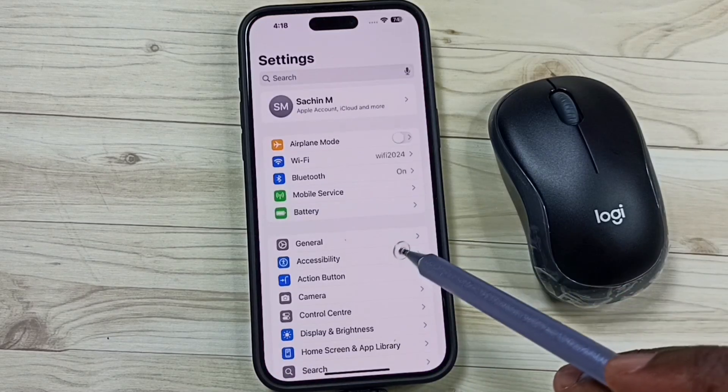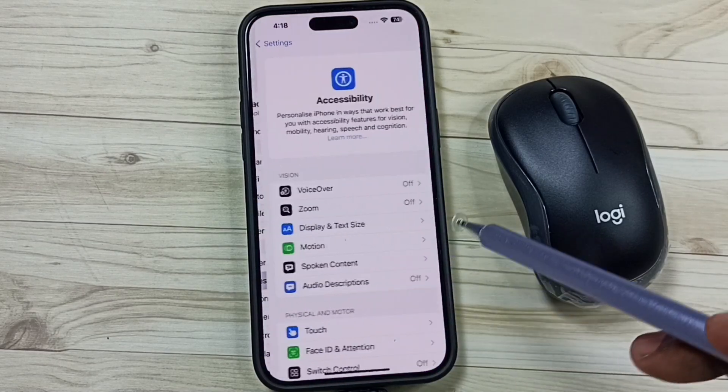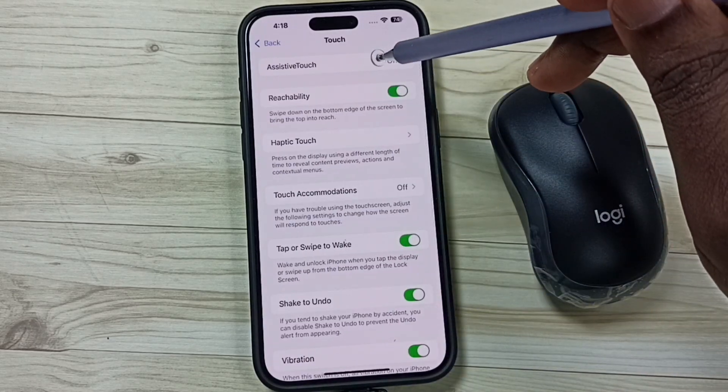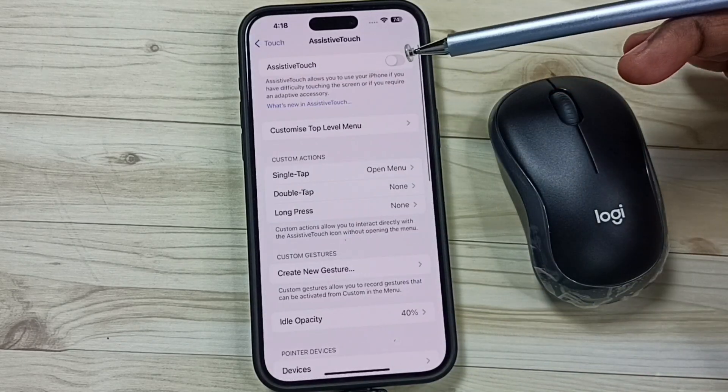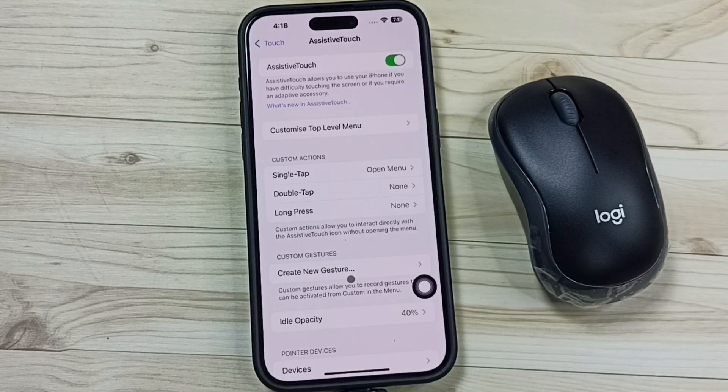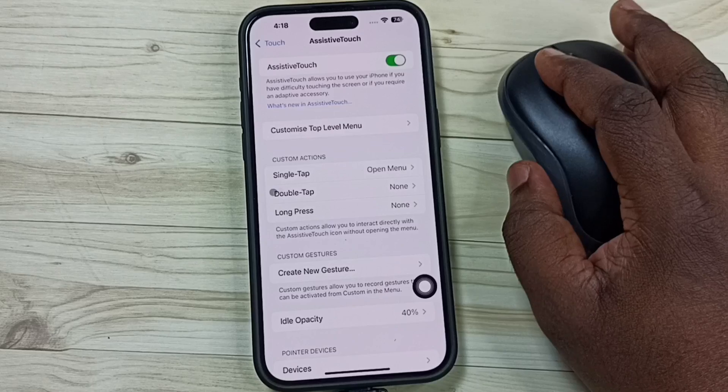After that, on iPhone go to Settings, tap on the Settings app icon, go to Accessibility, go to Touch, and tap on AssistiveTouch. Turn on AssistiveTouch — tap here and turn it on. Done.